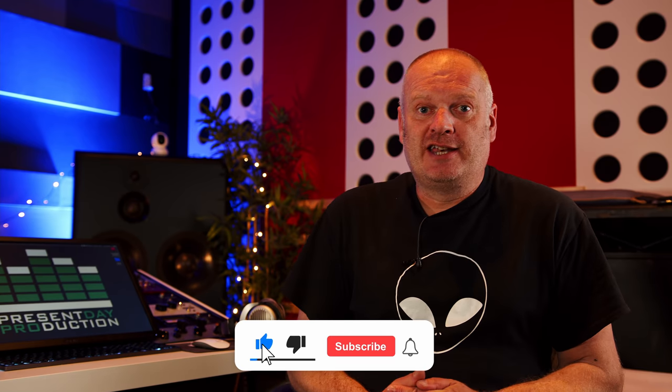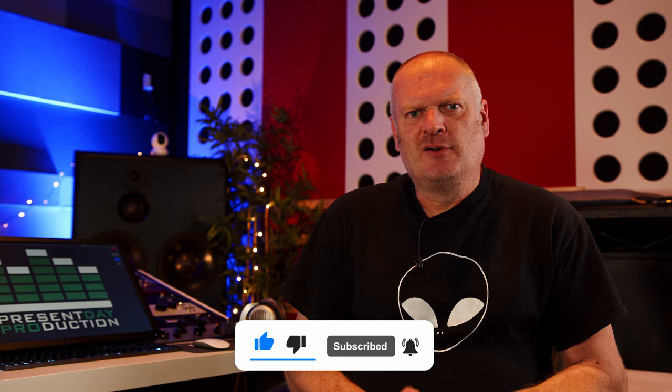If you want us to master your music, you can get 50% off using the promo code YouTube — the link is in the description below. If you're not sure your mixes are ready for mastering yet, send them through anyway. We'll have a listen and if they're not, we'll get you there. That's what we're about, and that's what this YouTube channel is about — getting the best out of your music. Please hit subscribe if you haven't already and don't forget to hit the bell to be notified of future videos.